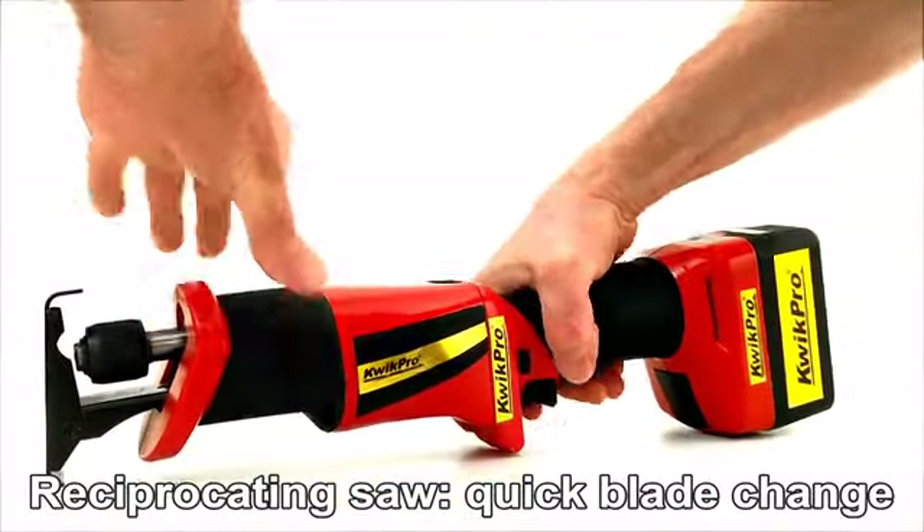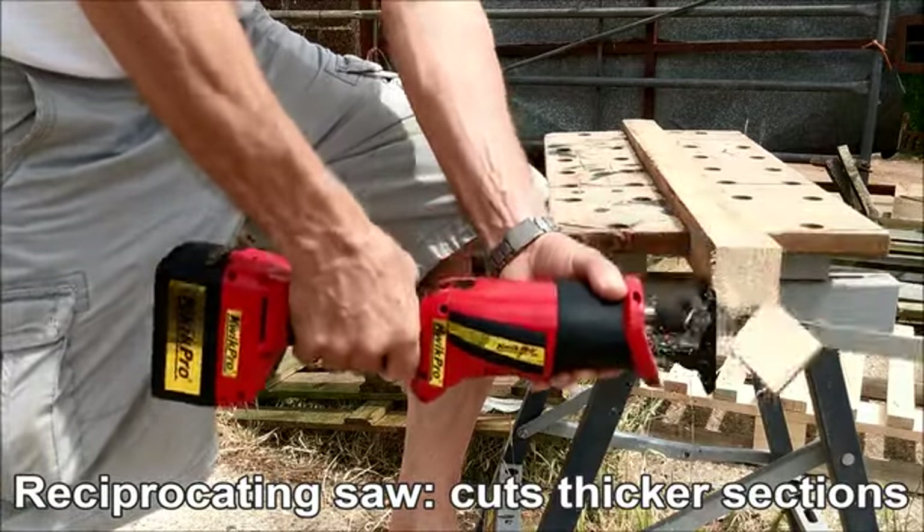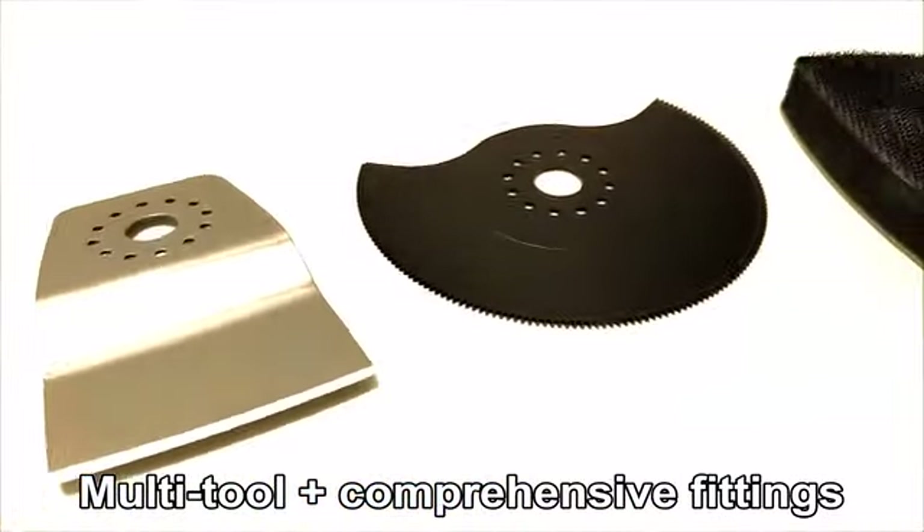The reciprocating saw with quick tool-less blade changing quickly cuts thicker sections. And for fine work, there's the oscillating multi-tool with a comprehensive range of fittings.